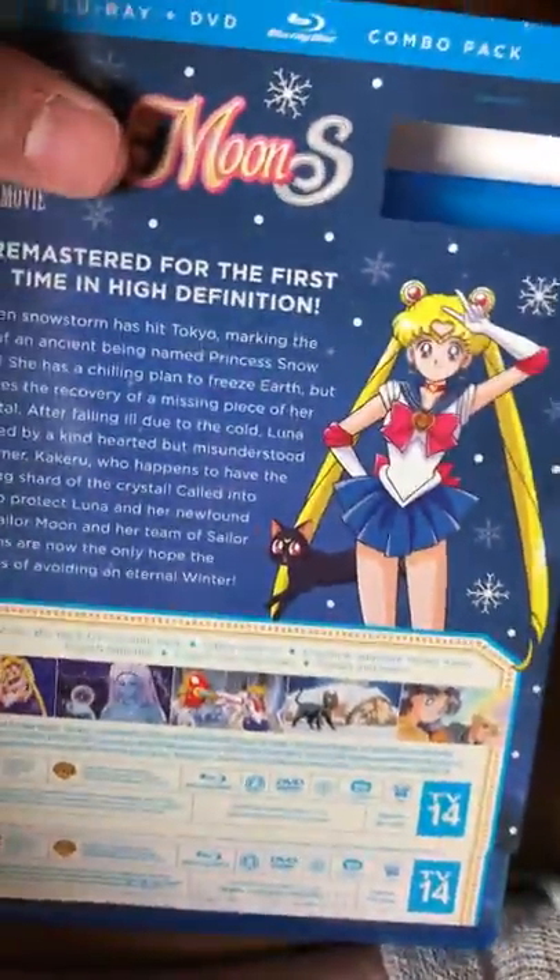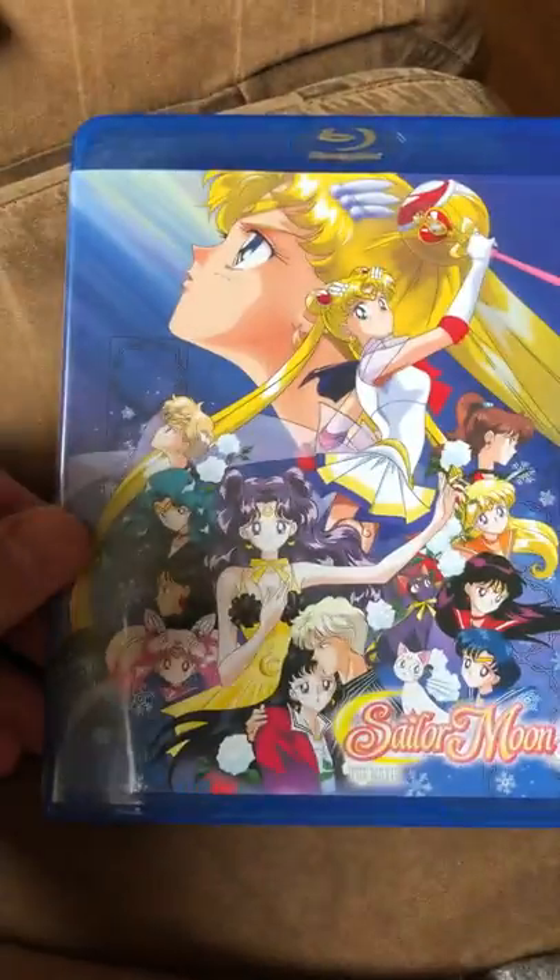So let me just take the case out. Here's the front cover — it's really beautiful. And now here's where the Blu-ray discs are going to be.